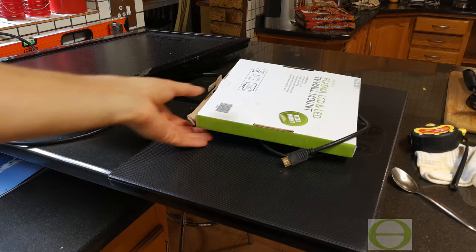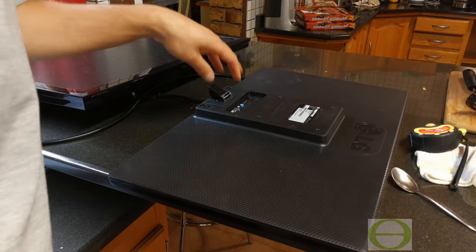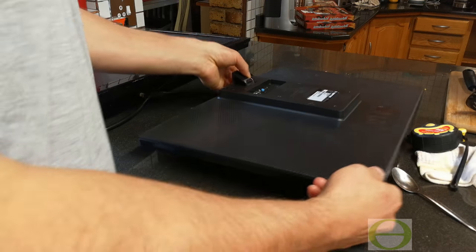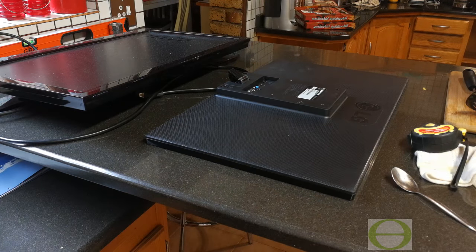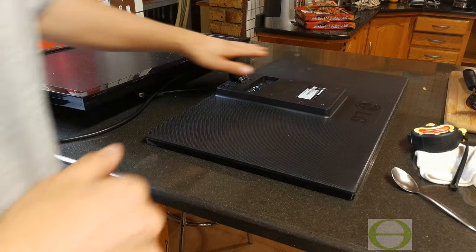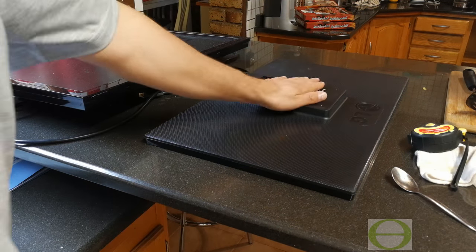This video is a follow-up on the LG 24M38H monitor. My initial video said this is a good monitor because of the low profile, and I don't really have any problems with it. However, upon trying to install it on the wall — which was the purpose of why I bought it — I hit a snag.